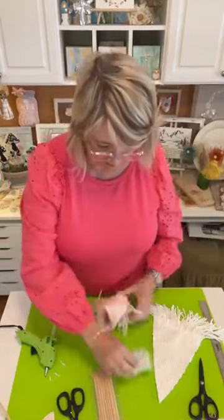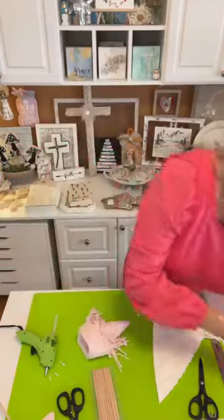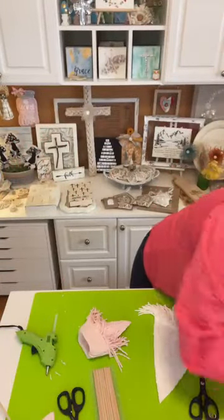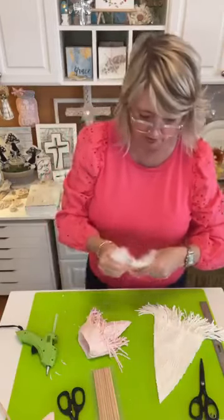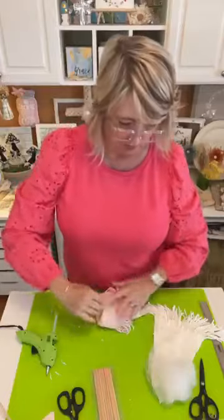I'm always aware that you have lives and you don't want to watch the boring stuff, so I try to do as much of that kind of prep ahead of time so you don't have to sit here while I'm doing it.